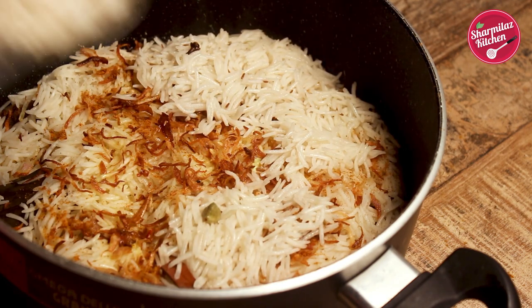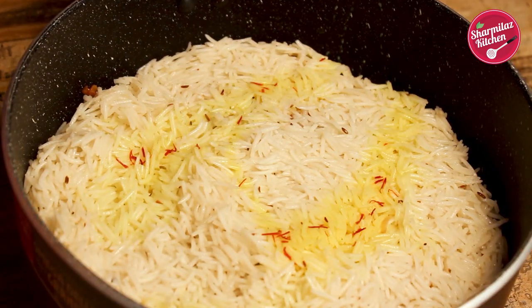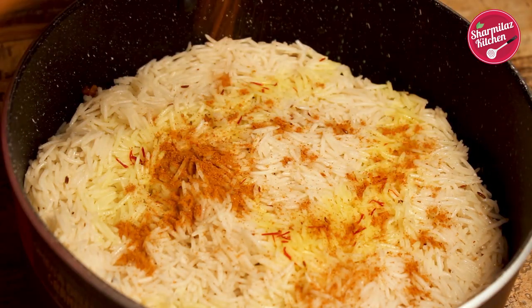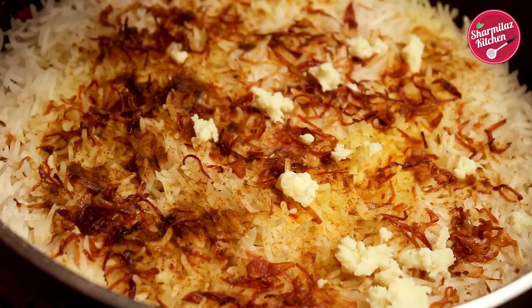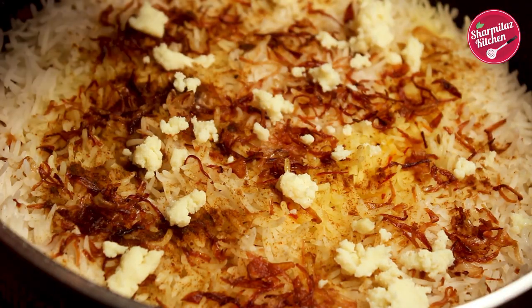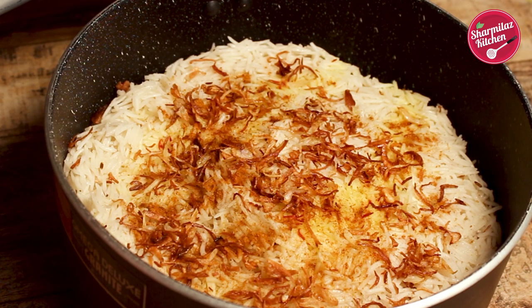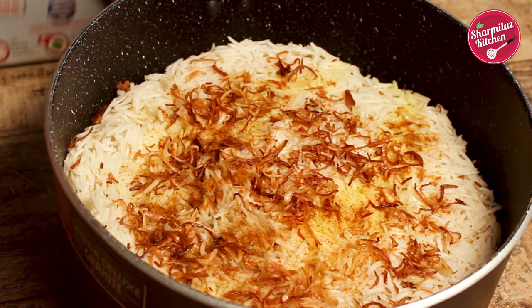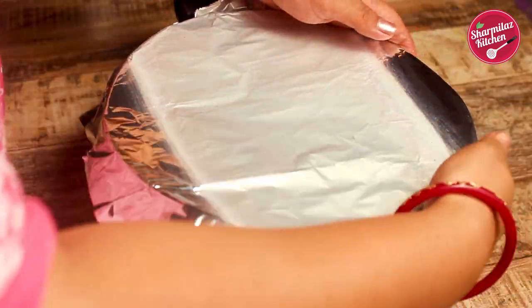After adding one layer, we will repeat the process — again rice, then saffron, rice, biryani masala, golden fried onion, ghee, and also add khoya. After layering the biryani, make sure the saucepan has at least a 2 inch gap so that the steam can build. After layering the biryani, put a piece of foil paper to cover the upper side — it will not allow the steam to escape.